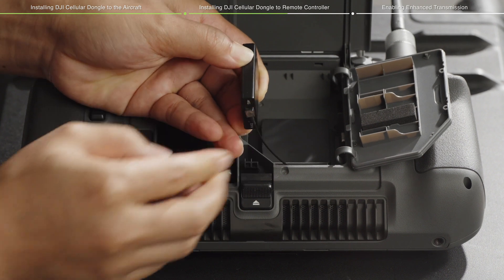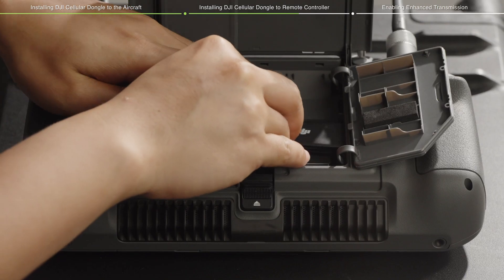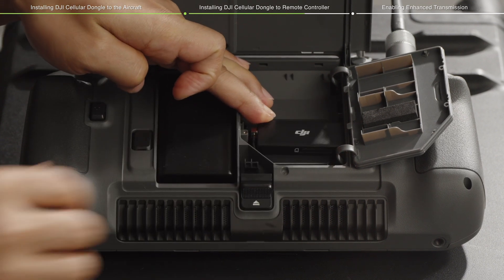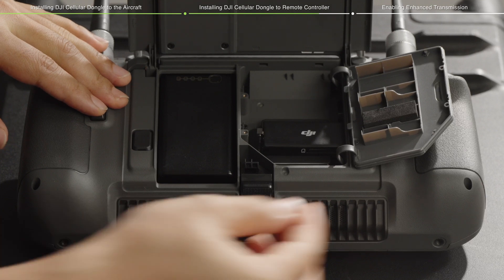Make sure the cable is connected correctly. Place the DJI Cellular Dongle horizontally in the compartment with the DJI logo facing upwards, and connect it to the USB-C connector of the remote controller.